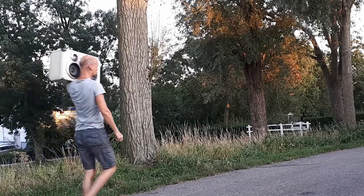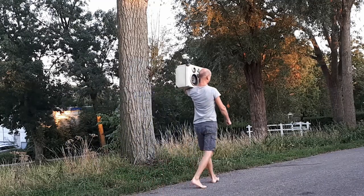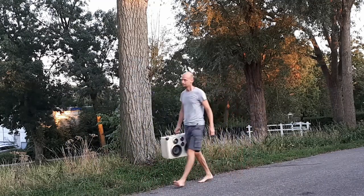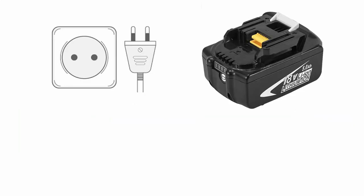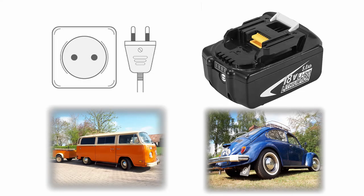In this episode I'm creating a Bluetooth audio device in a suitcase. I want to be able to run audio from mains, from a separate battery and from two different cars.